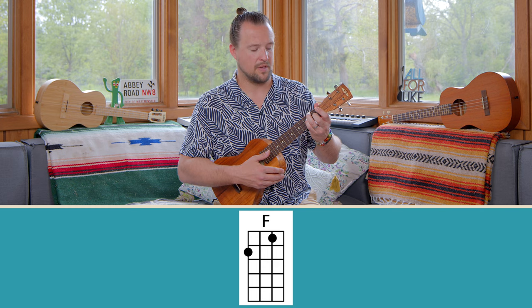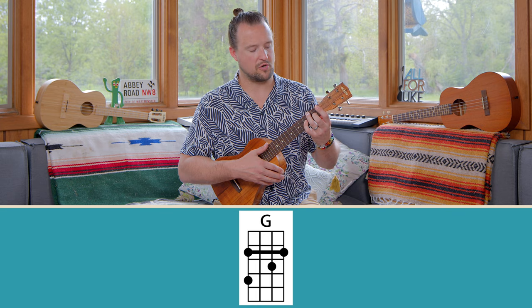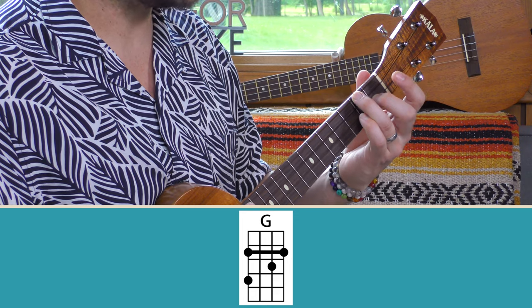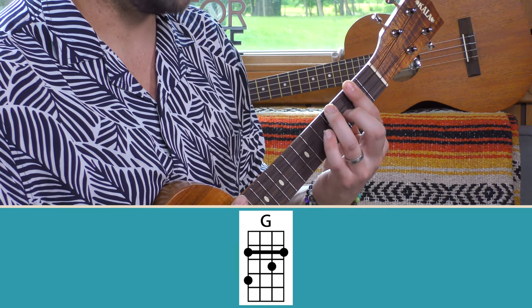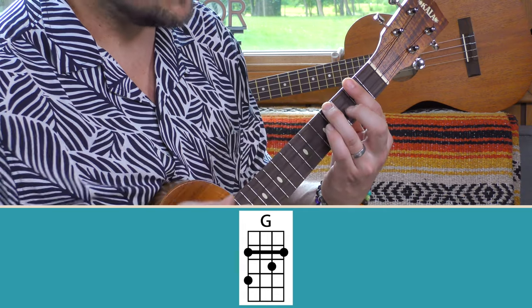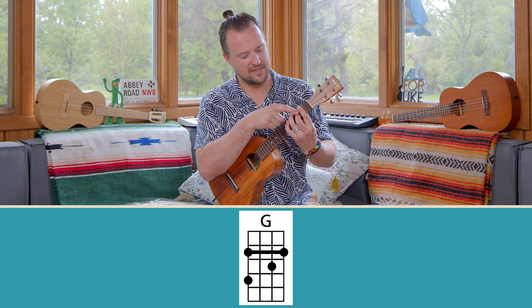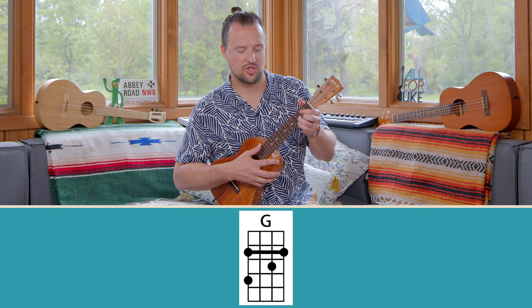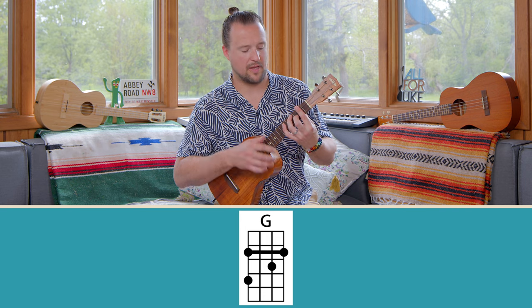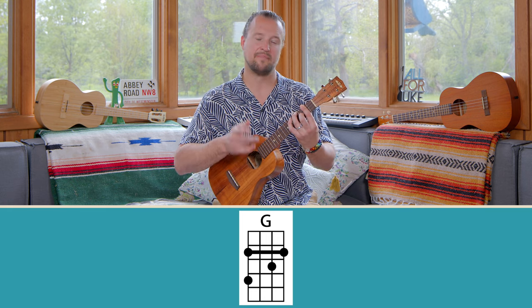Our second shape comes from the F shape, but I'm going to teach it to you as a G shape. Pretend you're playing your F chord with your ring and middle finger, and we slide that up two frets and bar the second fret. We have the second fret barred, our ring finger's on the fourth fret of the G-string, middle finger's on the E-string on the third fret. If you look at this chord, you'll see my index finger and middle finger are playing what looks like your normal G-shape — but we're just doing that in bar format, and then we also have our ring finger up top. This is a nice major shape to use.